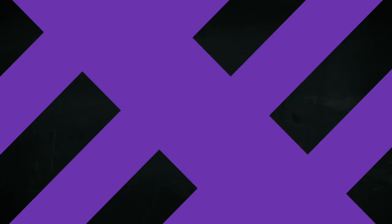Folks, for all the new tech coming out of CES 2018 in Las Vegas, please subscribe to TheMrMobile on YouTube and follow me at the same handle on Instagram. Until next time, thanks for watching, and stay mobile, my friends.